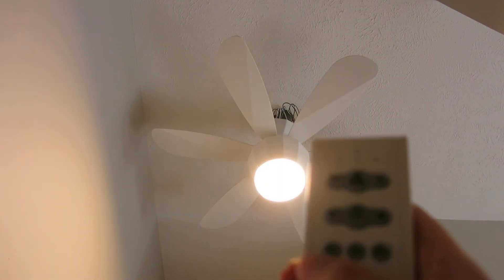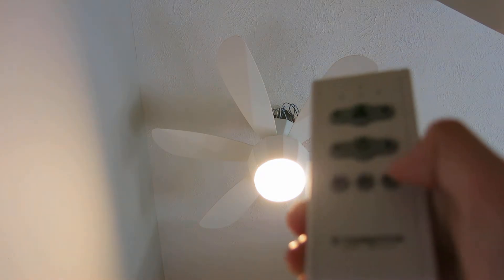It also has timer functions: one hour, three hour, six hour.